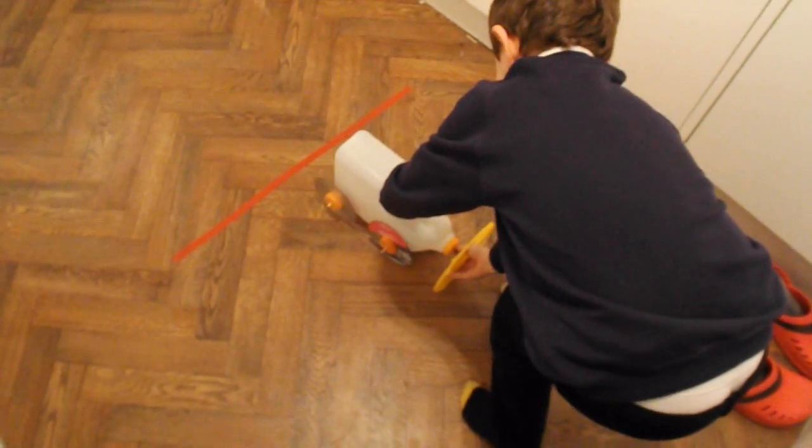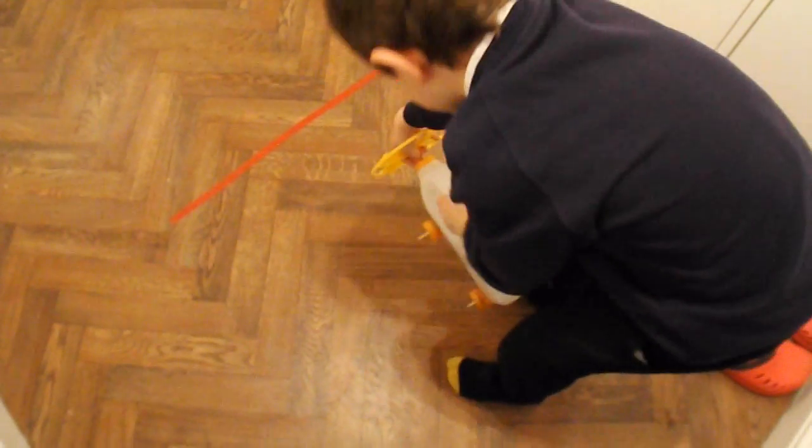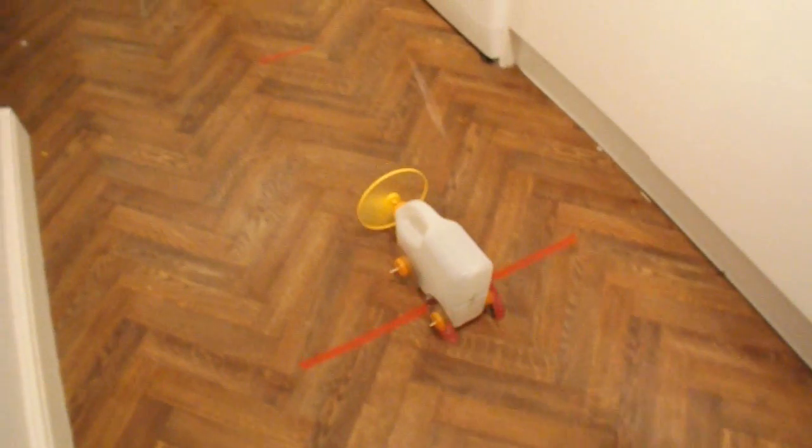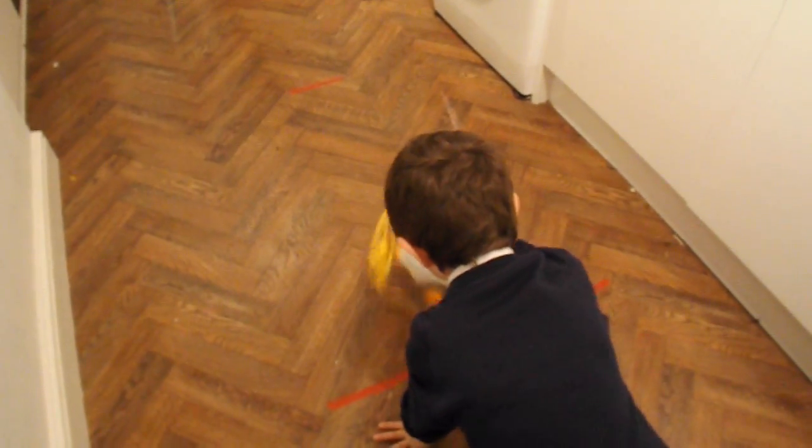You ready? That's backwards. Turn it the other way round. That's it. Let's see if it goes then. It's picking up speed. Need to wind it up a bit more, I think.